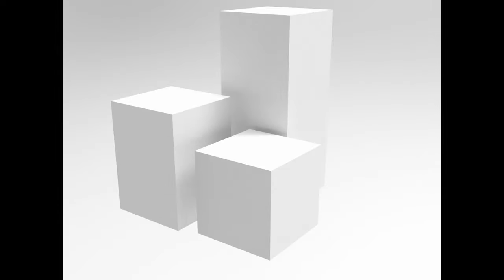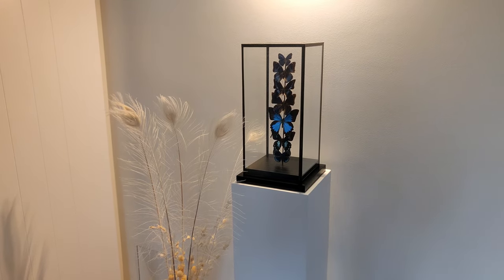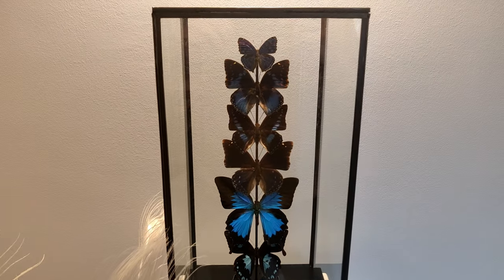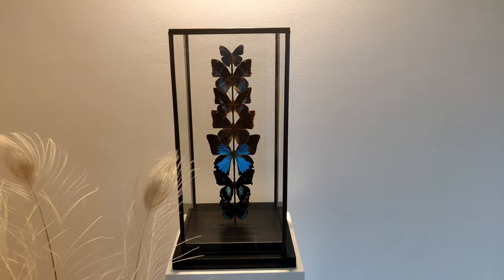In this video I show how to make a display plinth. They're made of MDF and the goal is to get a monolithic block that blends into the background to put something on top of it. I made this one with my dad as a present for my girlfriend to put a butterfly bell jar on top.